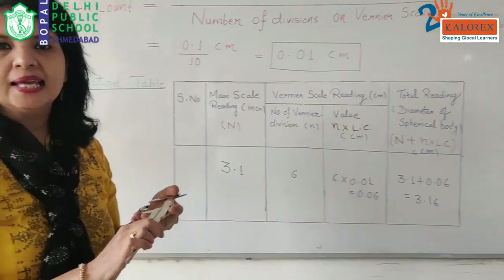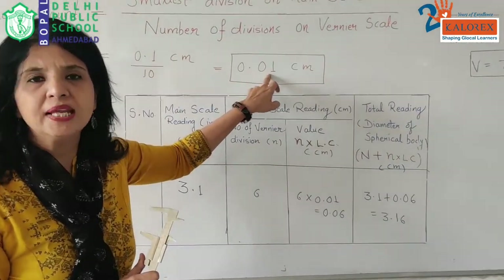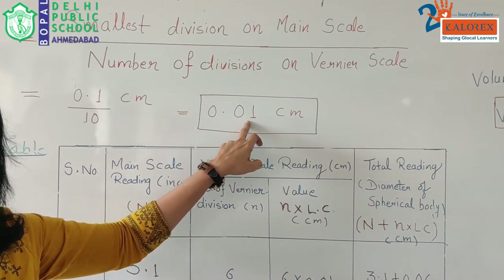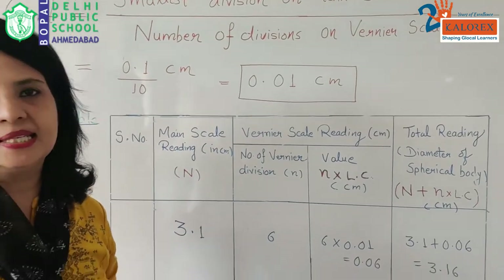We can find out many things up to the precision value of two decimal points. Any reading we measure using vernier calipers can be measured up to two decimal points.